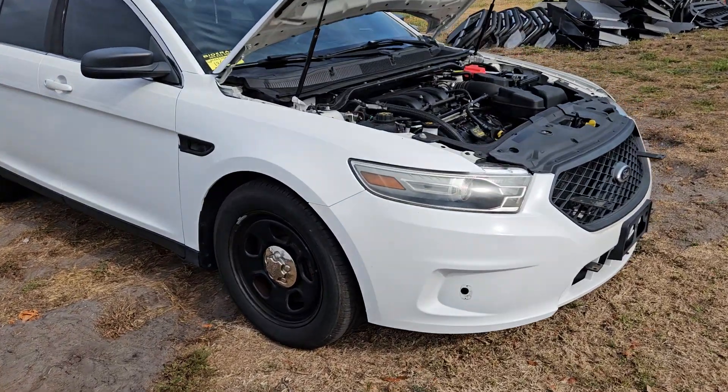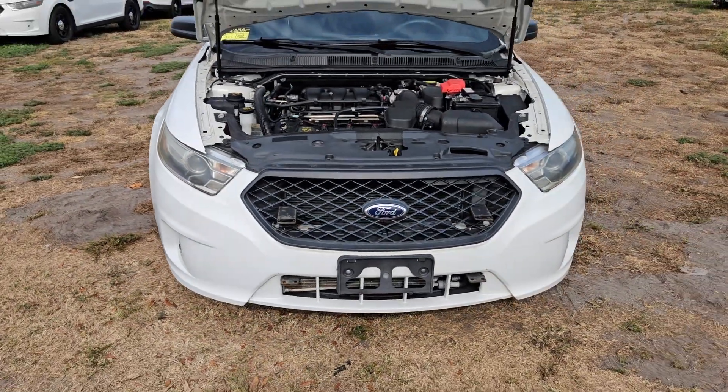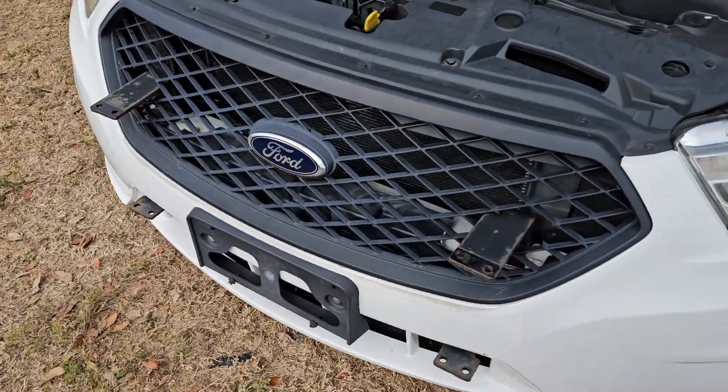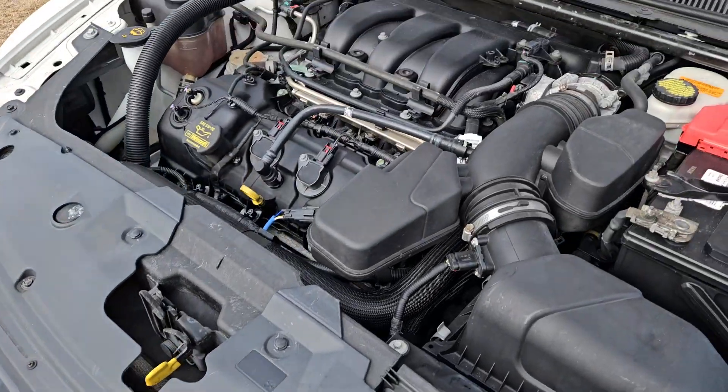This unit has 60,000 original miles. The headlights are slightly dull but very minimal. The push bar brackets were left in place and the bars were removed. The motor is a 3.5 liter.